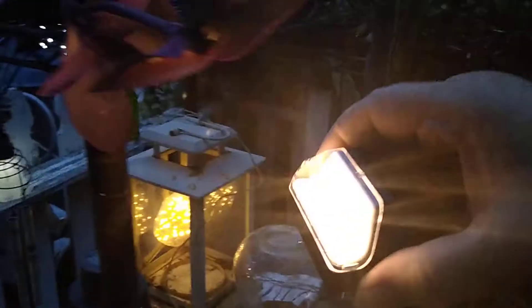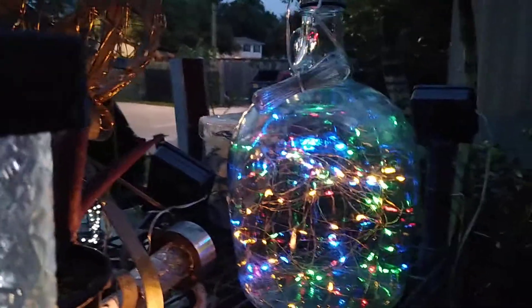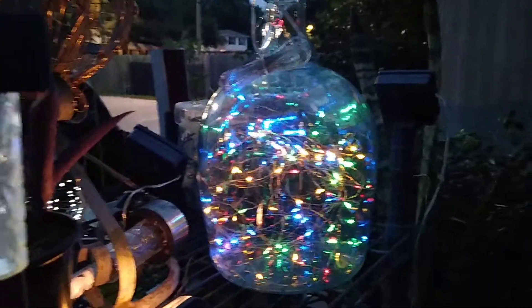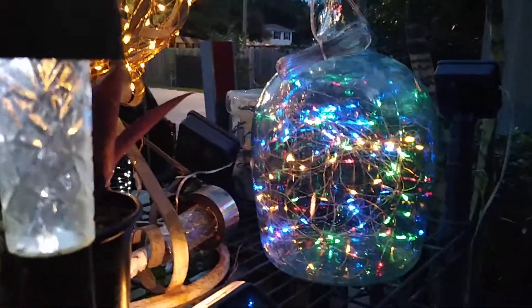This one is actually rather bright — it'll probably end up going over my door. This jar of fireflies — again that's just a long strand, I think it's 150 lights or something like that.